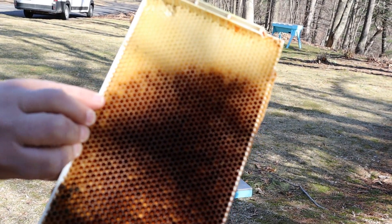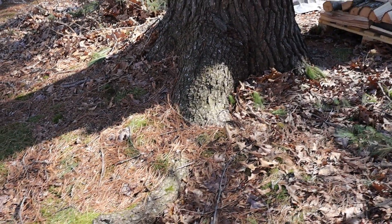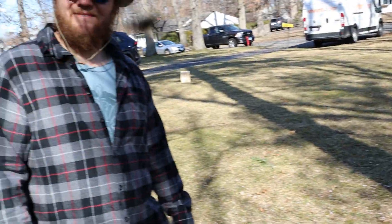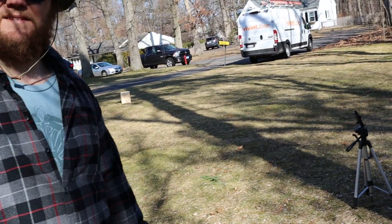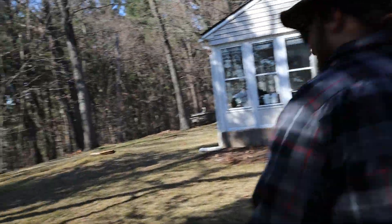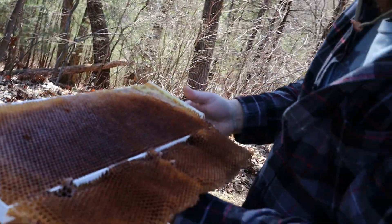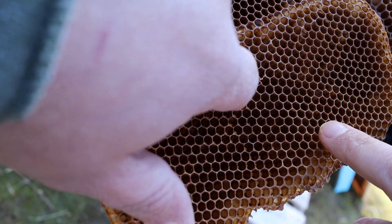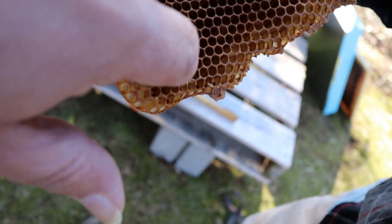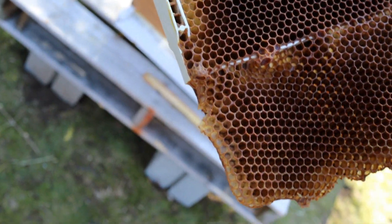You like these acorn frames? They draw them out faster — they're better being 5.2. I'm foundationless, so by default I'm small cell. Solomon Parker's definition of small cell is using small cell foundation, but I like to think foundationless is small cell anyway. These are mediums — you can see they're like 4.7, 4.6, and this one is 5.2.